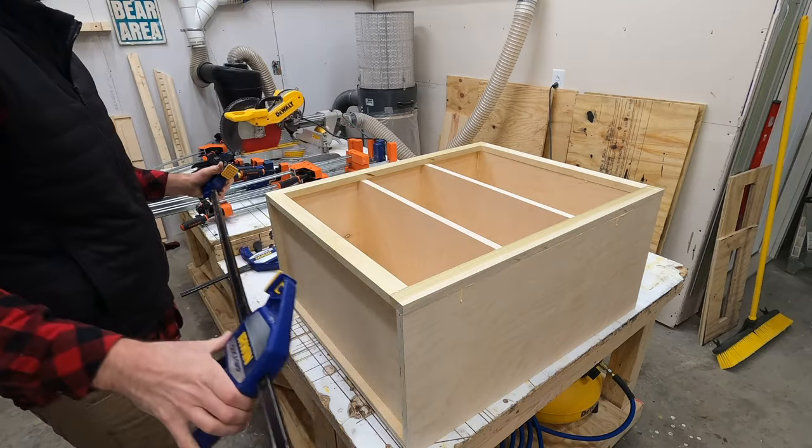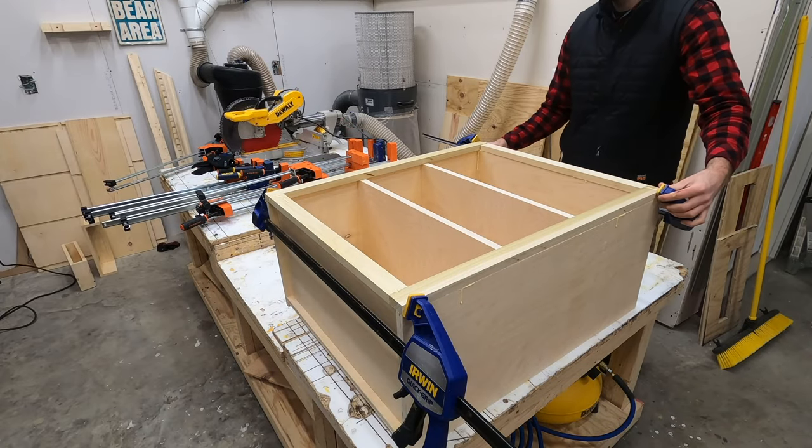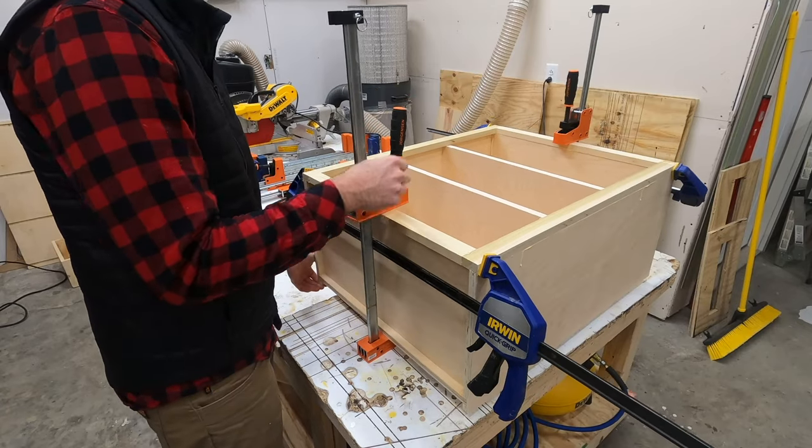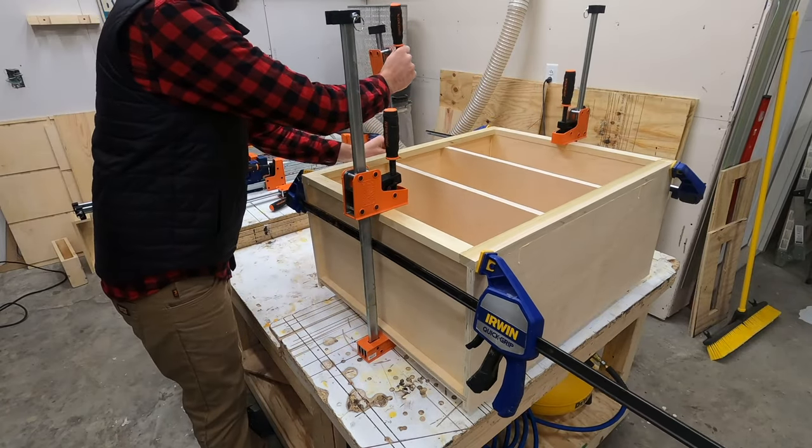Once the face frame is together we'll secure it to the face of the cabinet using glue, and after I have everything clamped down I'll go back and put brad nails through the face frame to make sure everything does stay in place.